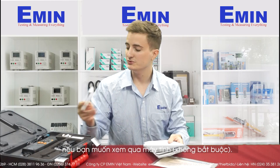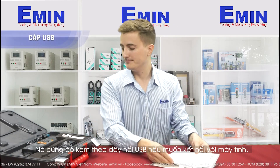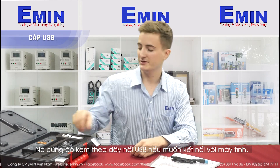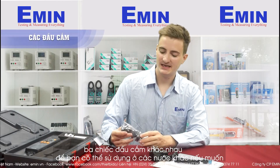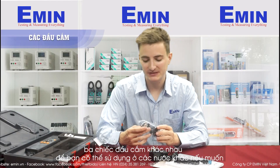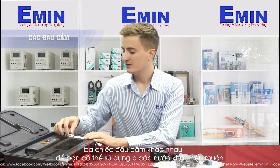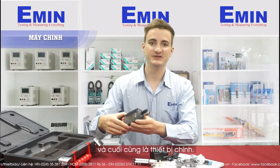If you want to connect it to a computer, you don't have to, but it also has a USB cable for that. There is a charger for the battery, and it has three different adapters depending on which country you want to use it in. The tripod and the device are also included.